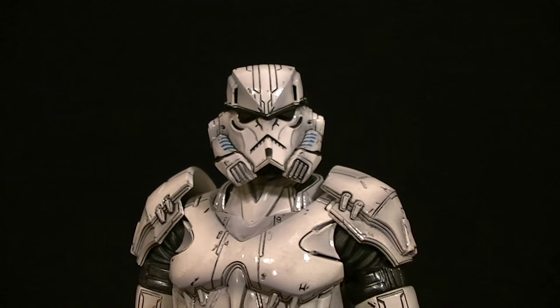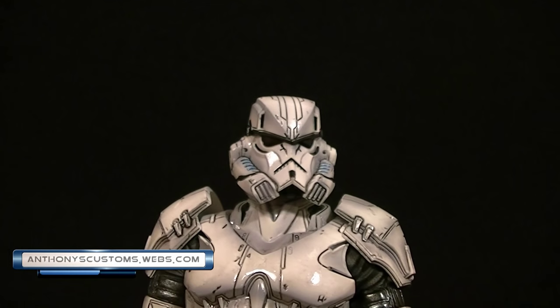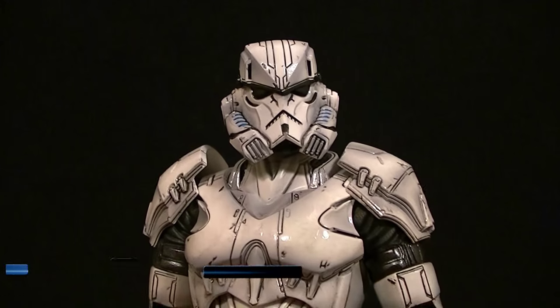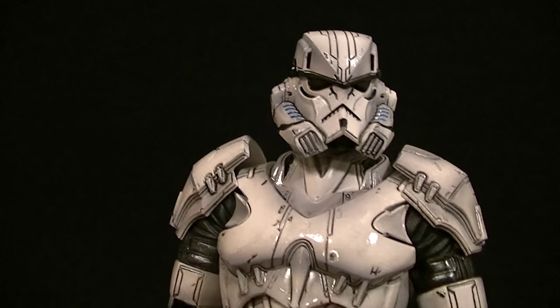Hey, what's up guys, this is Anthony from Anthony's Customs, and for this review we are looking at the Square Enix Play Arts Kai Variant Star Wars Stormtrooper. Before we get into the figure, let's take a look at the package.